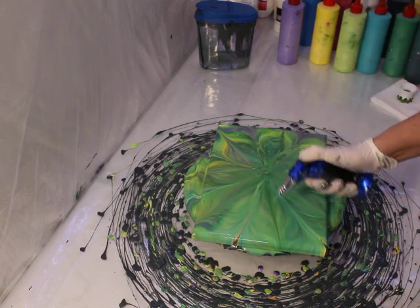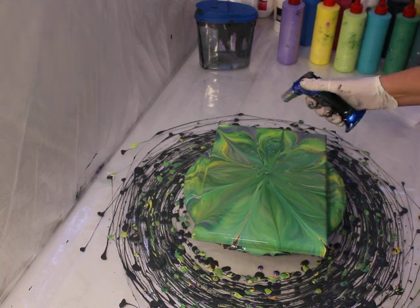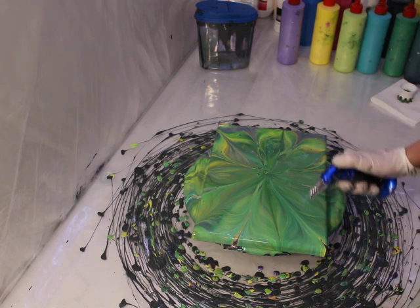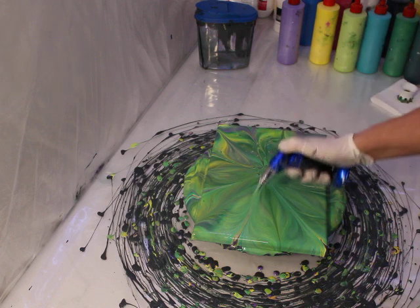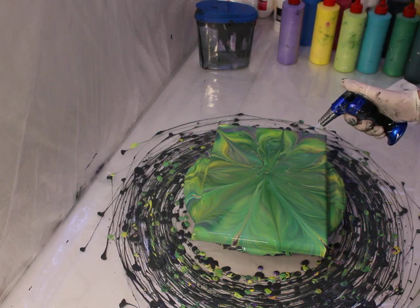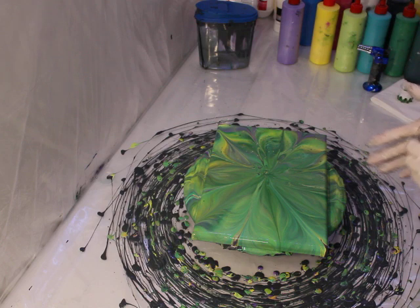That's just the cat getting into things she shouldn't. Kitty cat! Stop! That's not your scratching post. Not too shabby. It's a lot different composition than the other flower I made in the last video, and that's perfectly fine. You're never going to get the same exact thing twice. So I think that came out rather well - it's a lovely composition, even though it's different from the other one.